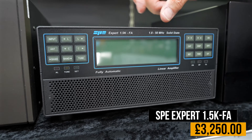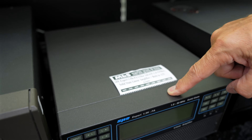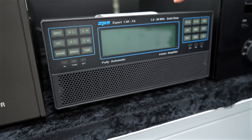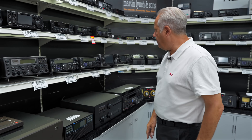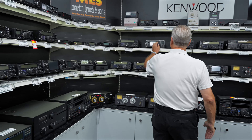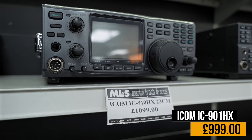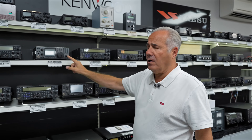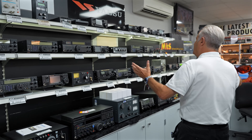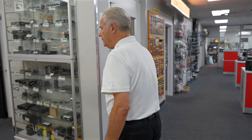The SPE 1.5 — I honestly don't think this has been used, it looks absolutely brand new, and these cases mark really easily. It's up at £3,400 but on special at £3,250. So if you want an SPE 1.5 with tuner today rather than waiting a year to a year and a half for delivery, grab that at £3,250. There's also the IC910HX — I can definitely do that for £1,000. That includes the 23cm transverter because it's the HX version, so 2m/70cm/23cm for £1,000.